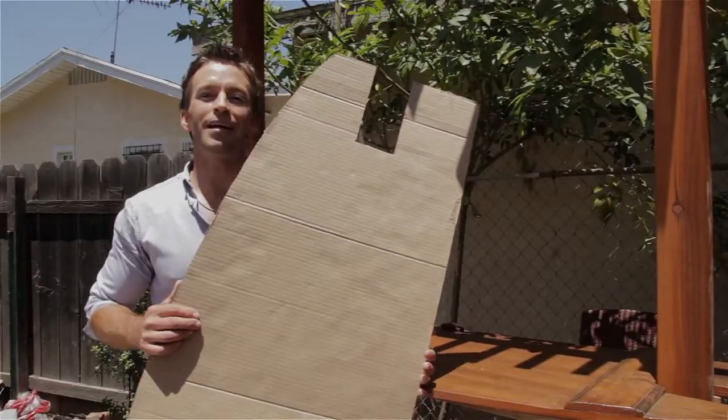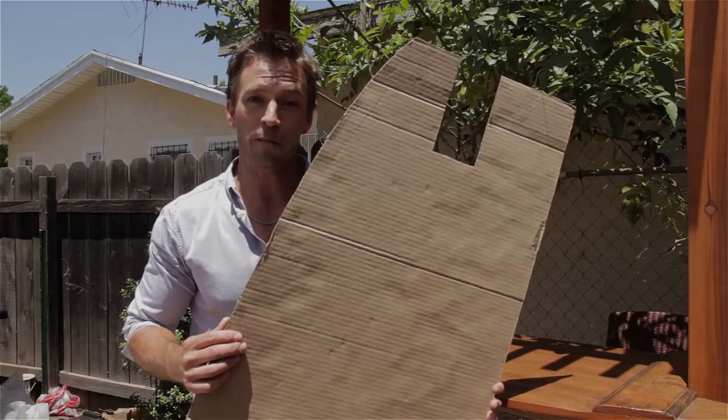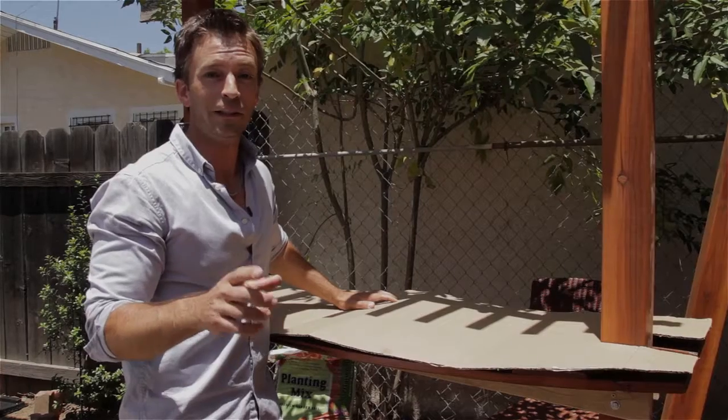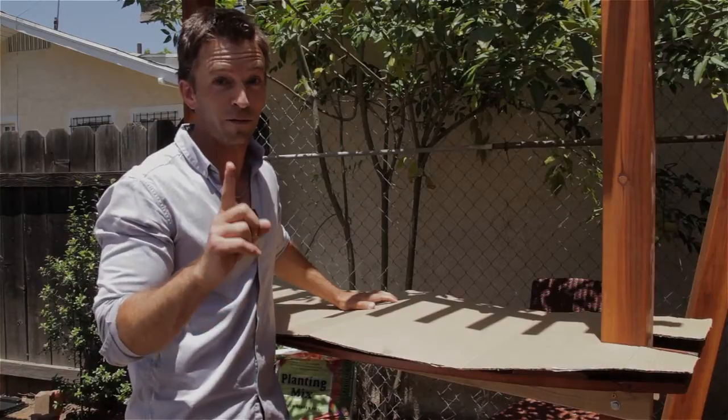The key to making it an accurate and snug fit for the countertop is to mock up your design on a big piece of cardboard first. Make your final adjustments and then lay it all out on the real piece of wood — especially considering that it's a 100-year-old piece of wood, you want to make sure you get it right the first time.